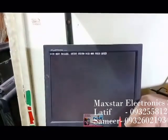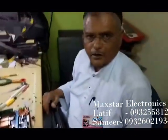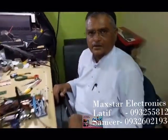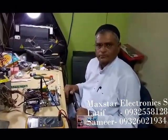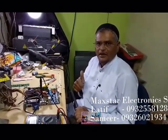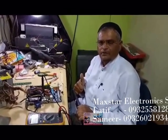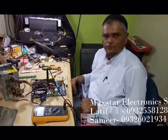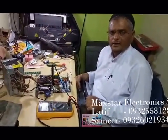Okay friends, thanks for watching my video. Please like it, subscribe, and share it. I will make many more videos — for now, laptop, printed circuit motherboard, and LED/LCD panel related. Okay, thanks.